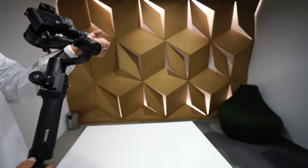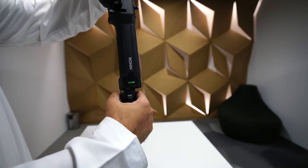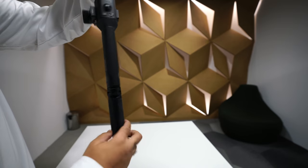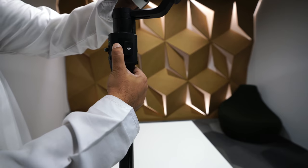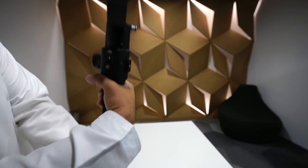Before we fire up the app, let's fire up the gimbal. Press this button right here — all four bars come on, which means we are fully charged. Next, double-tap the power button on the side. All the green lights come on and you hear that beeping sound.